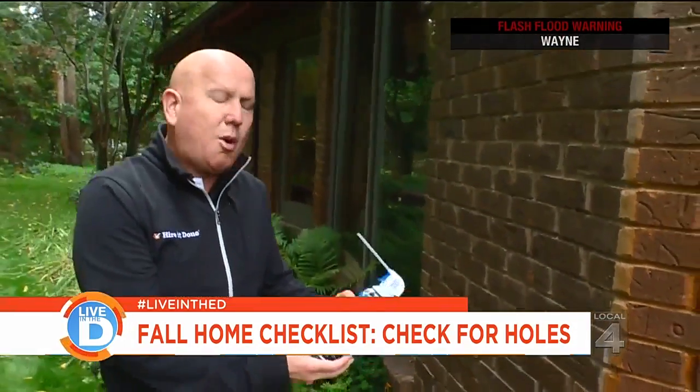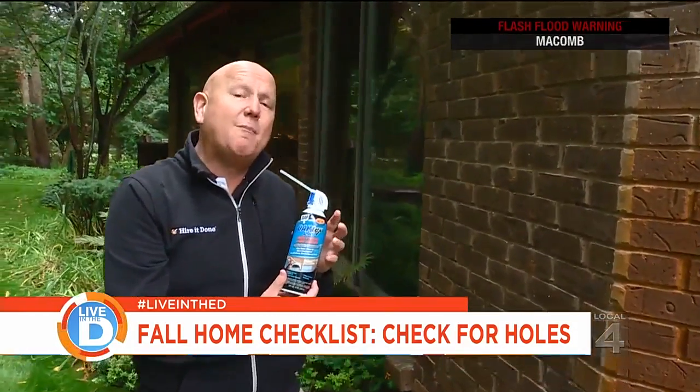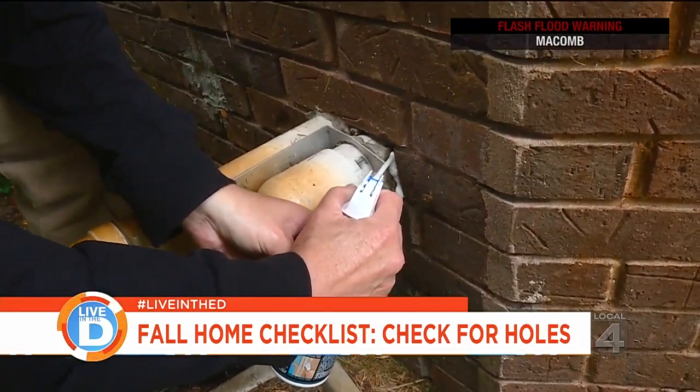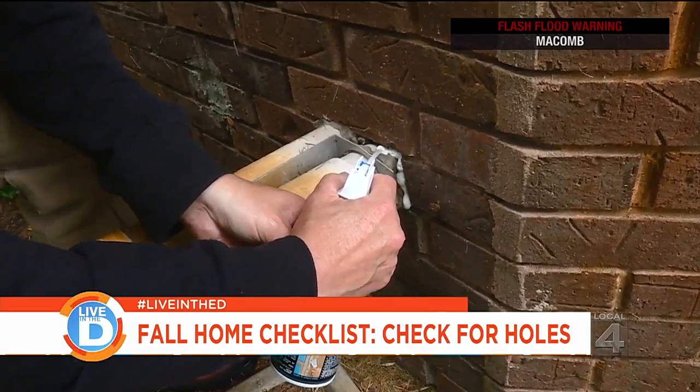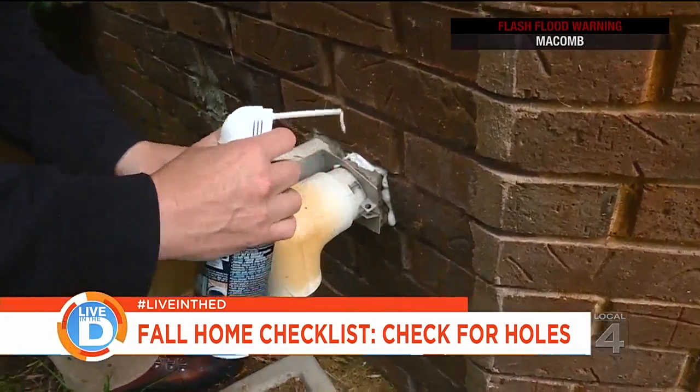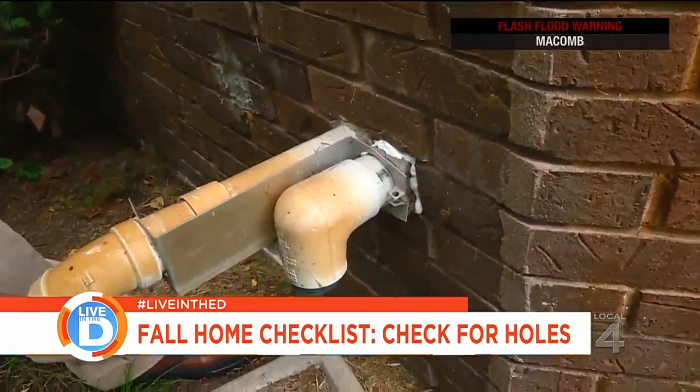I recommend that you use a multi-purpose foam sealant that's made for exterior. As you spray it in, be careful that you don't do too much because it's an expanding foam. What this does is it expands into all the nooks and crannies and then hardens, which will prevent rodents, mice, or any critters from getting in your house.